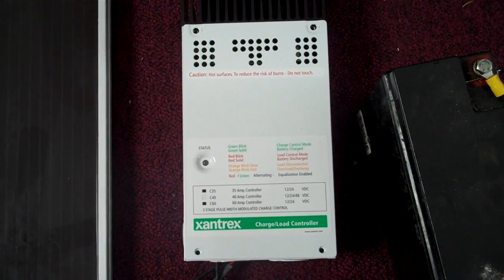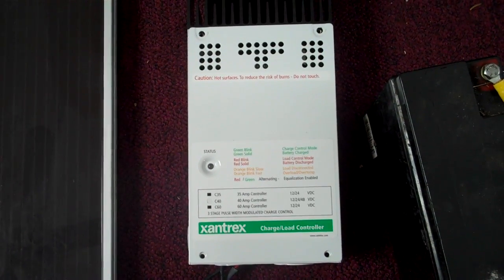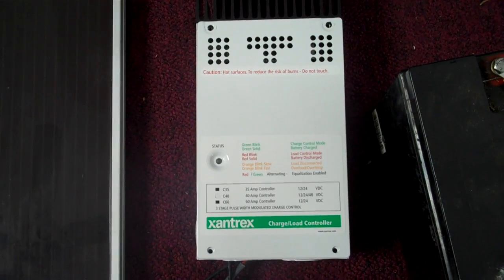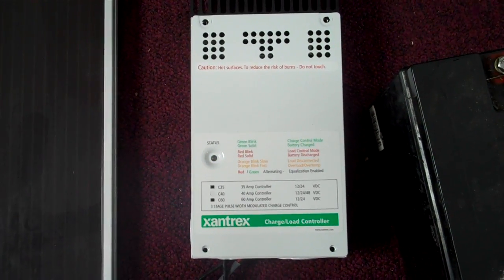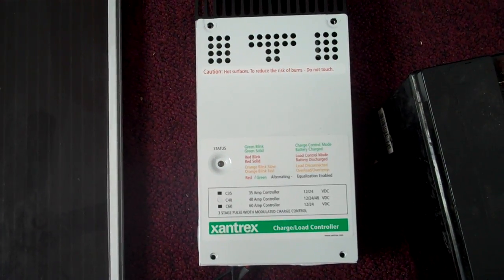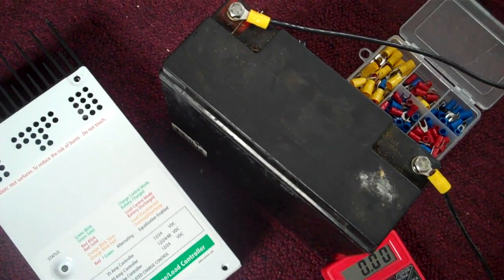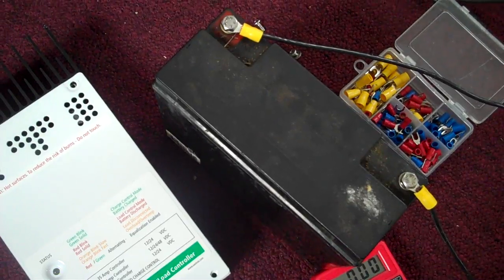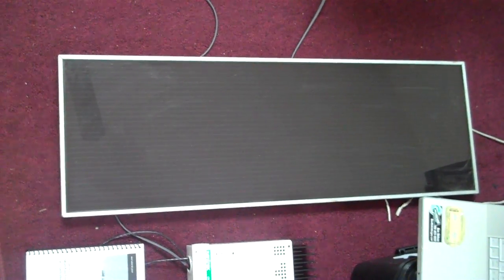Hey everyone, it's Ben. I'm chipping away at designing my own basic photovoltaic home electric power system. I just got my Xantrex C40 controller and I'm testing it out first to make sure everything works with a very basic mini solar system. Right now I've got a plain sealed lead-acid 12 volt battery, some wires, some crimp connections, and this is a 15 watt photovoltaic panel — one of three from a Harbor Freight kit.